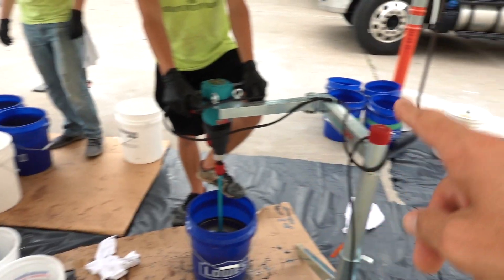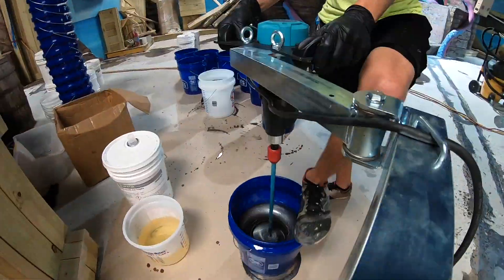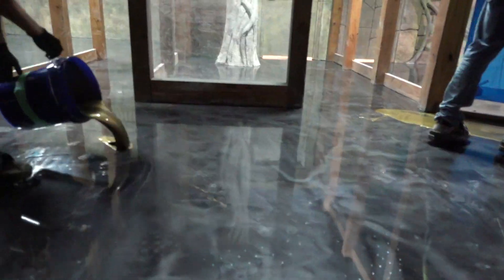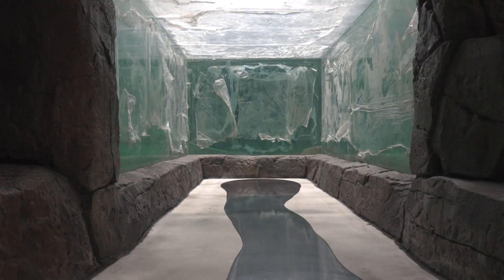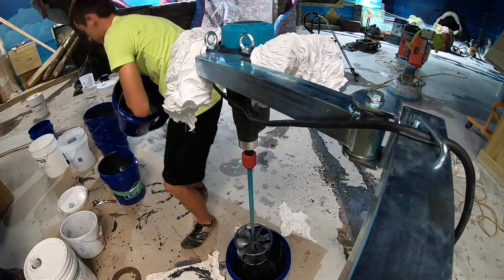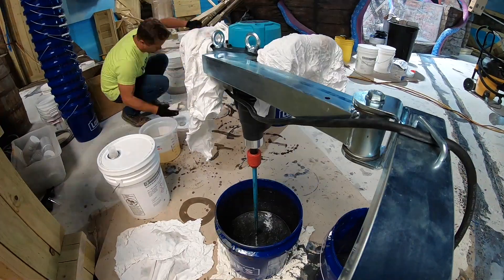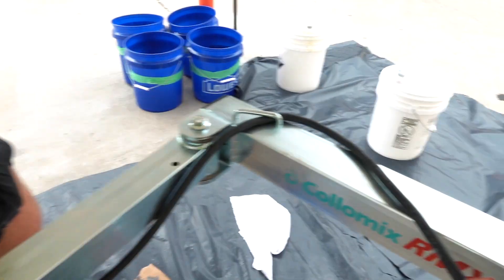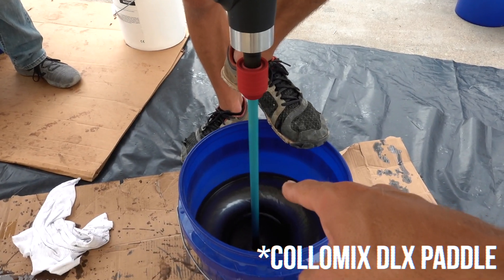The other thing we like about this mixer is that this stand kind of holds the drill steady, so you actually don't have to fight the mixer at all — it just holds itself. It's really cool. Columix X06, RMX mixing stand. I forget the name of this paddle, but they told me it was made for epoxy.